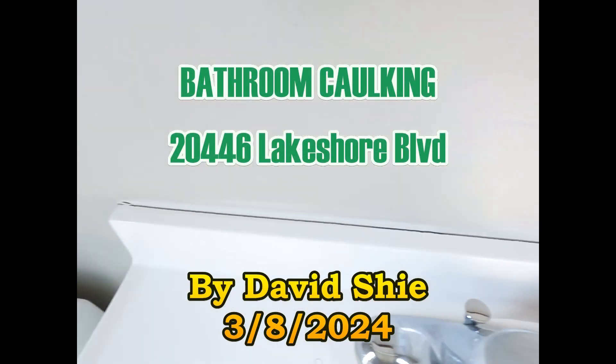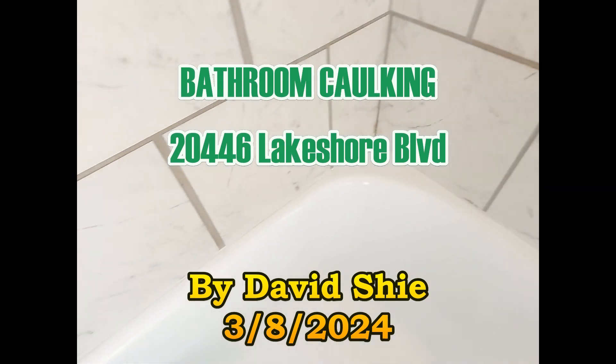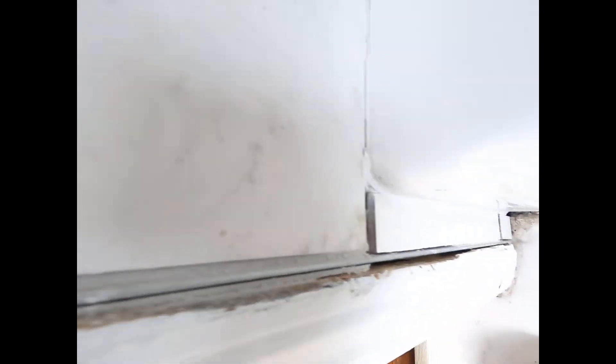We're going to do some caulking here. There are some cracks and empty spots along the way, and we're going to fill around the tub and take care of that now.